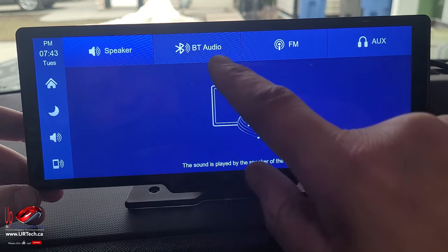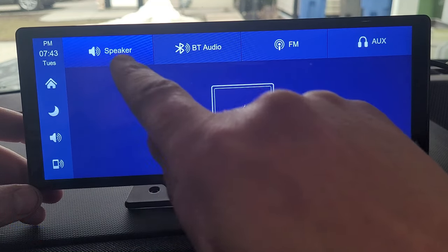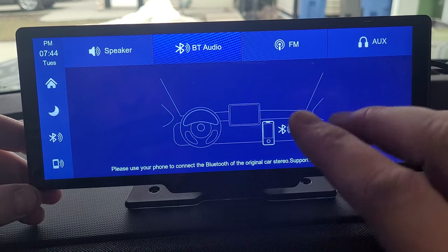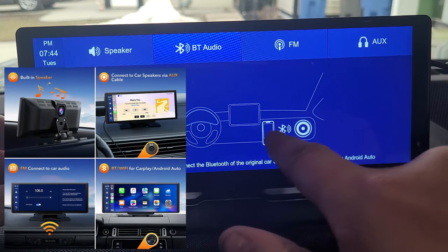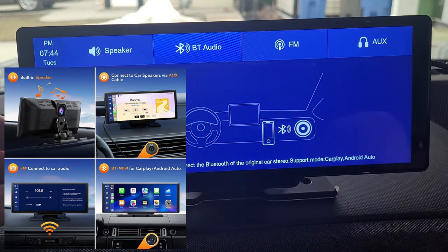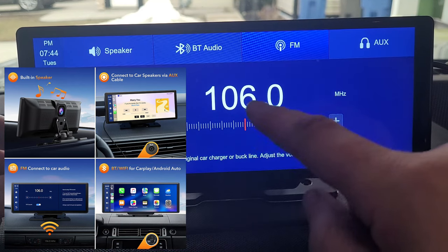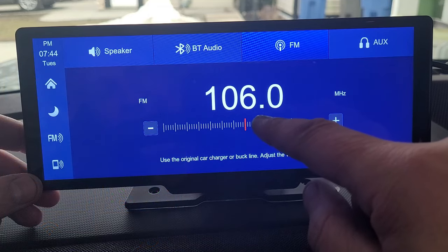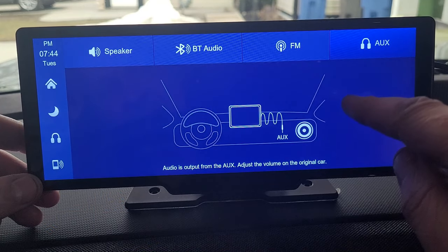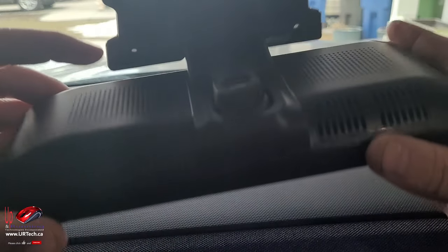This is the output. In our case, because we have a dead stereo, the output needs to come from the speaker. We had tried Bluetooth audio, but what that does — as you can see in the graphic — is push the audio from this unit to your stereo. That doesn't work for us because we have a dead head unit. Same with the FM option: you could choose a channel and this will broadcast so your stereo can pick it up. Auxiliary uses that little plug-in. But since our entire stereo is dead, we have to rely on the two speakers on the back.